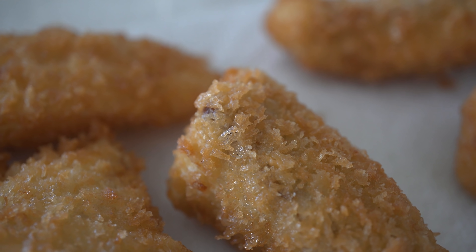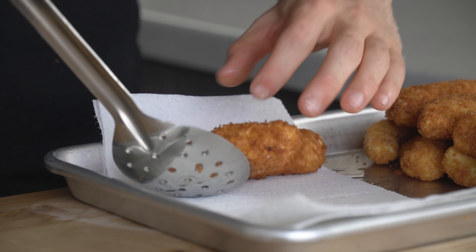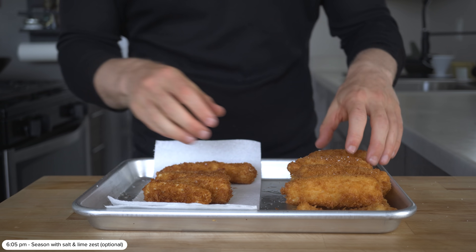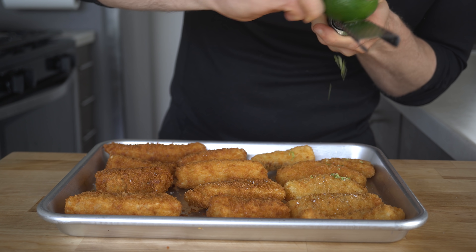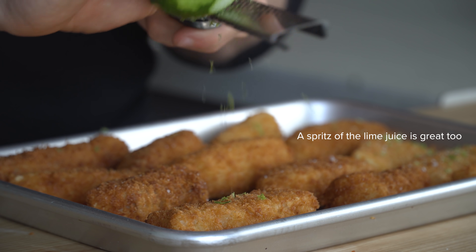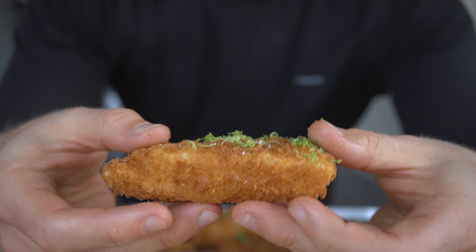With the fish done, add a little sprinkle of salt over top, and I'm also going to add some lime zest, which gives some of those citrusy notes. It works really well since we're using these in a taco form — the lime just helps that flavor really pop. Let me crack into one of these beautiful pieces.